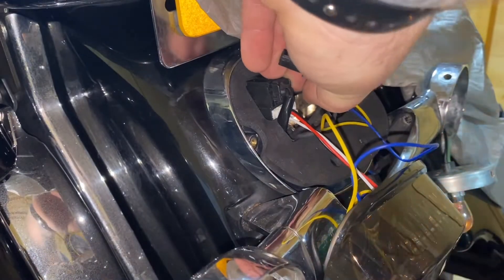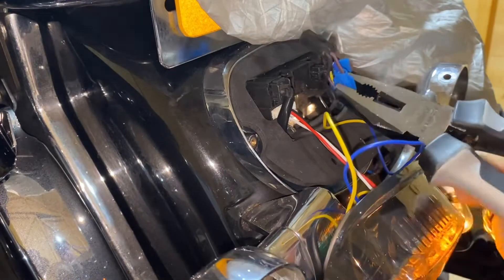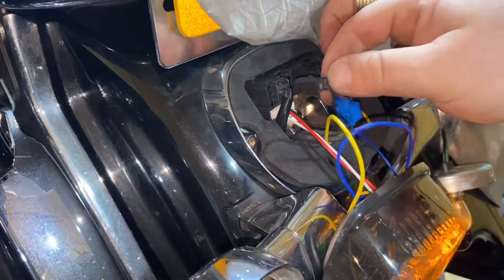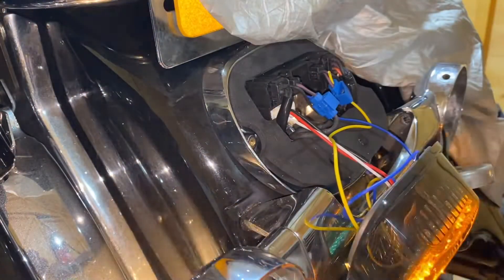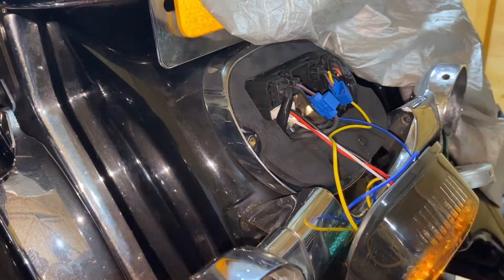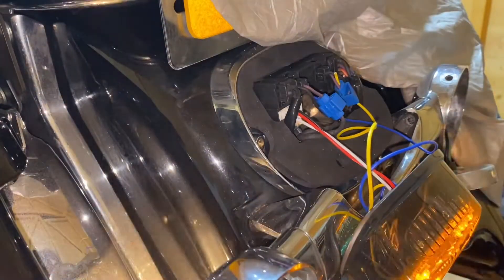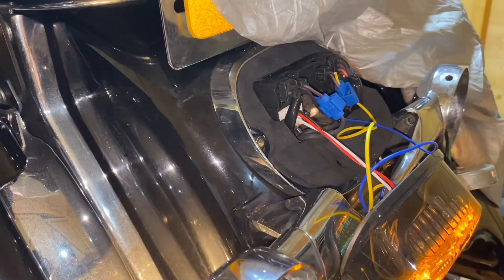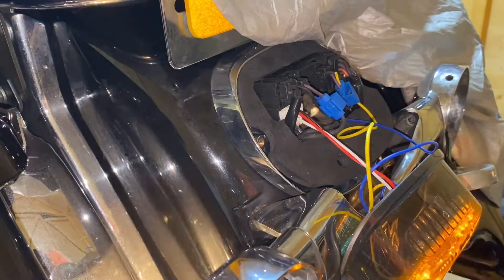Using some pliers to get it nice and tight. That's the two signals done — it's just a matter of screwing it back on with your two factory screws that came out, because you don't get any new ones in the original packaging. I'll get this put back in now and do a video of it working.